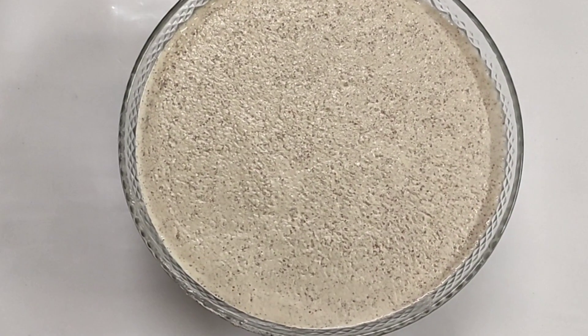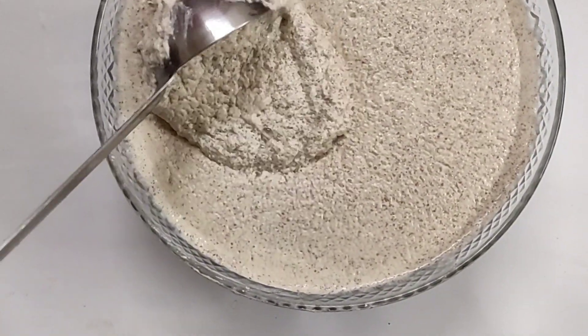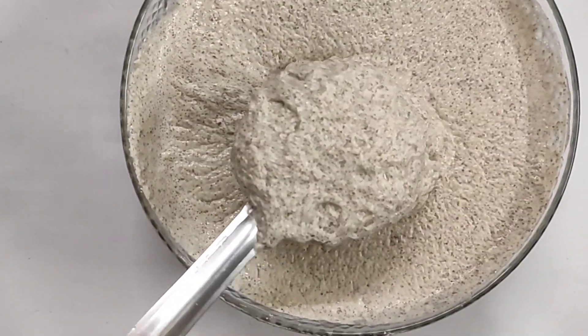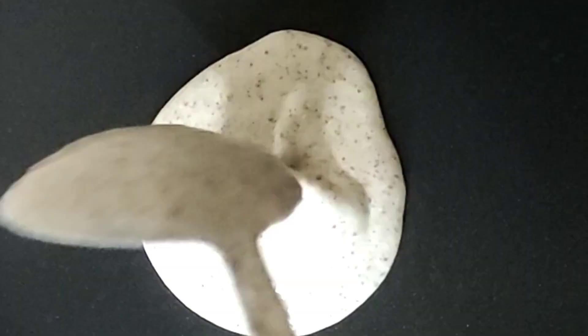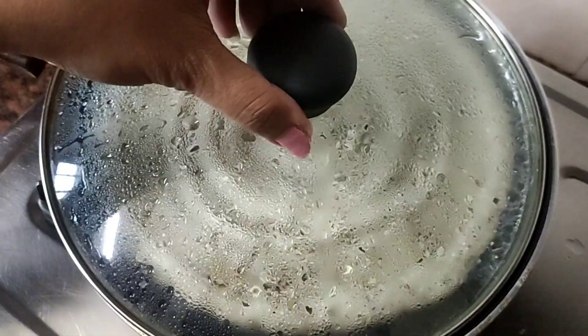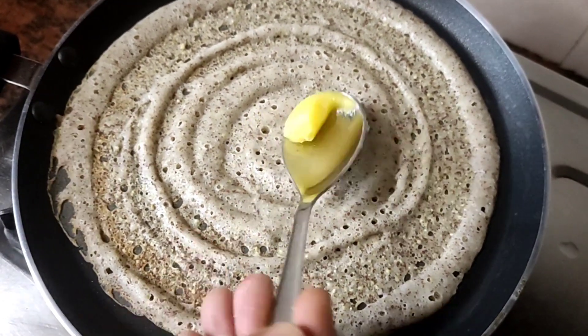I'm gonna cook for 30 minutes. You might cook all the dough. Let's soak the dough in the pan. I can cook the dough. I made the dough in the pan — you can cook a little bit more.